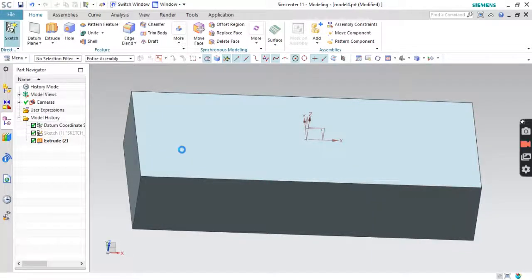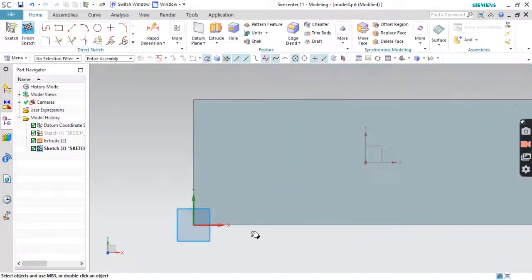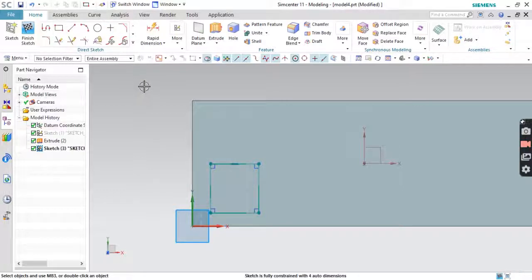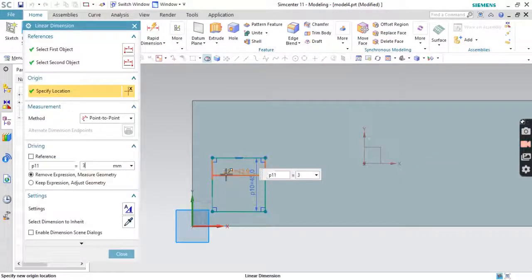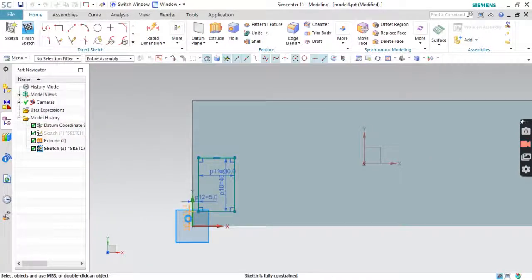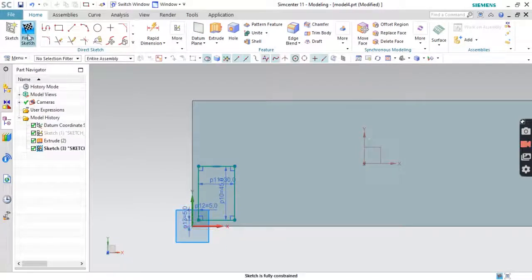Now we'll draw a rectangle again on the sketch. This time we'll use a two-point rectangle. Here we'll put distance 45, and here we'll put 30. We'll put a distance from that corner of 5mm, and bottom also 5mm. Then finish the sketch.